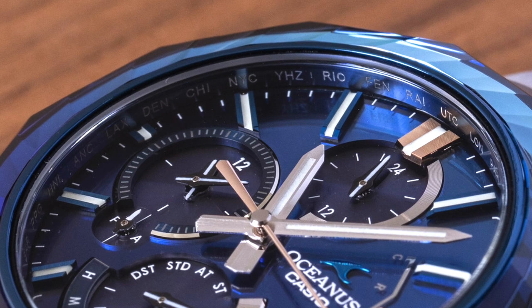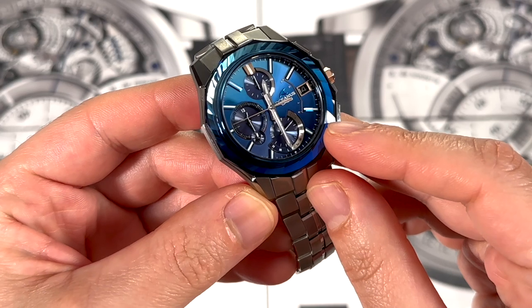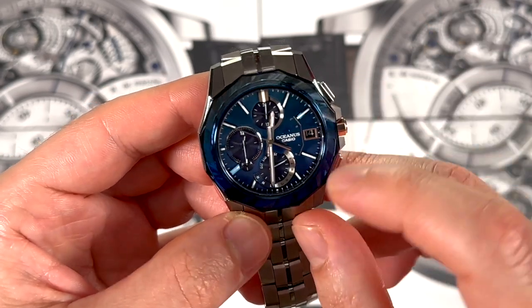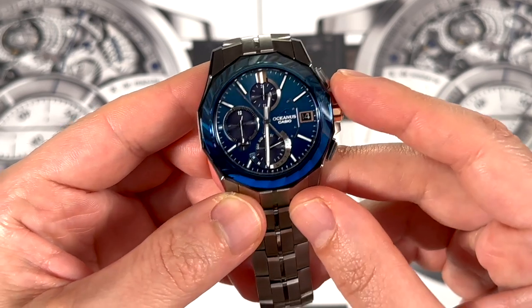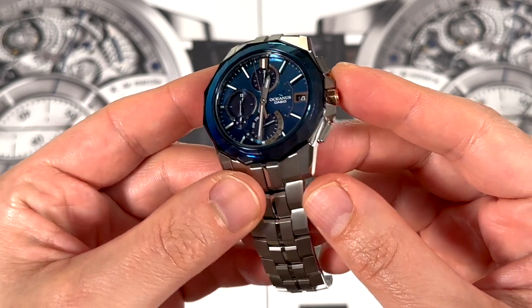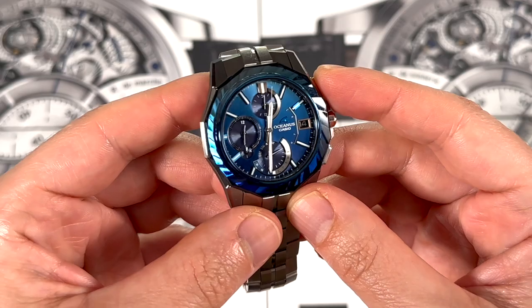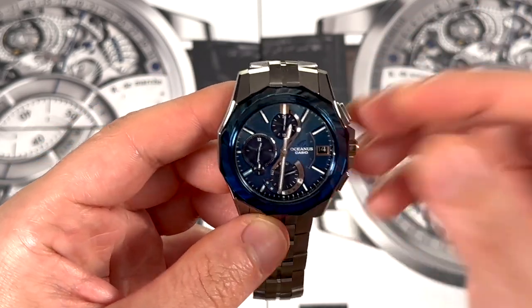You can see that the dial has a lot of different features on it. Right now, in addition to the time, you have a second time zone. This can also turn into a chronograph dial. You have an indicator for the day of the week as well as the date. This is a watch that is not really meant to be used for all these different purposes all the time — it's just meant to be accurate all the time. And if you need to do things like occasional chronograph or checking other time zones, you can do that.